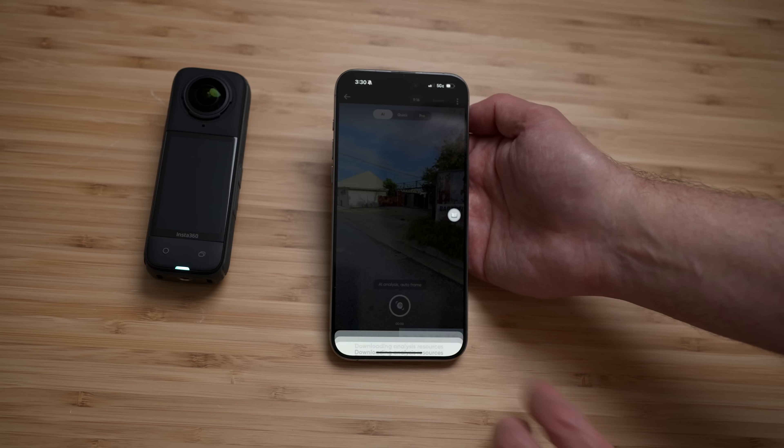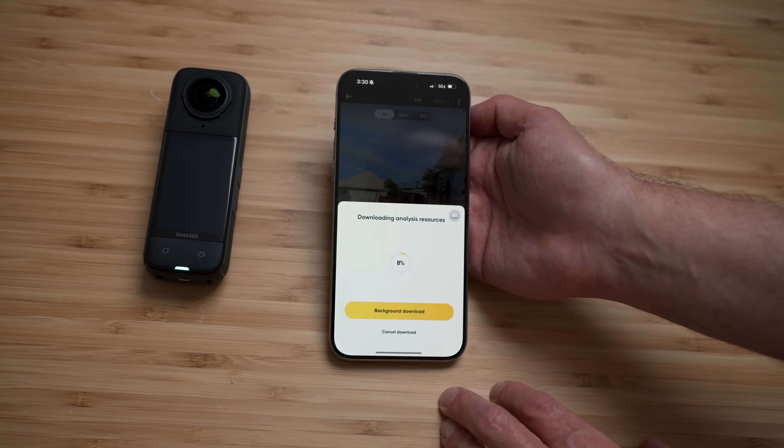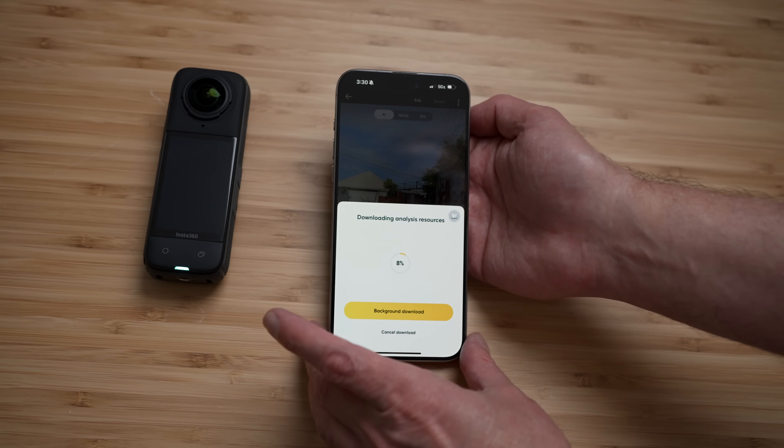The app also features background downloading, so you can download footage from the camera while the Insta360 app runs quietly in the background. This leaves you free to use your phone for whatever else you want to do. There are a lot of cool things about this camera.